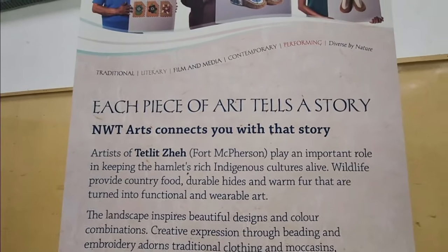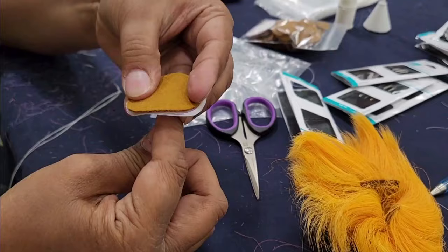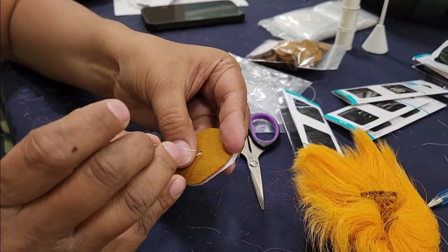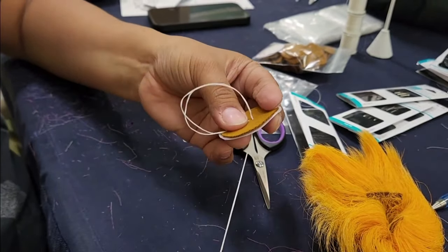We were doing caribou hide, caribou fur, earring tufting. You're going to come up right through the middle, and then you're going to go down pretty close beside it to make a loop.